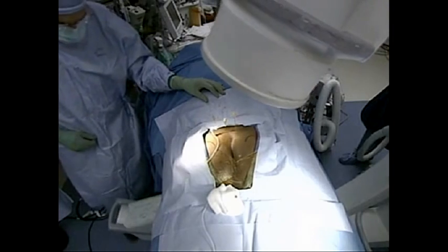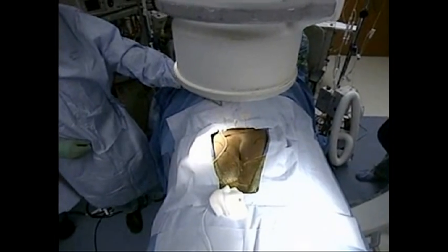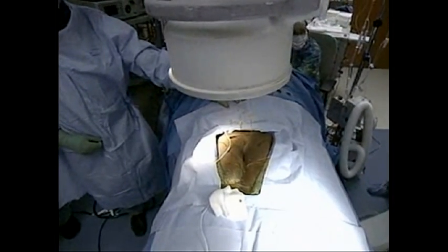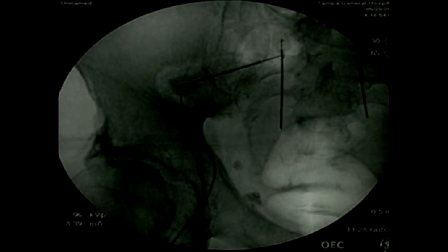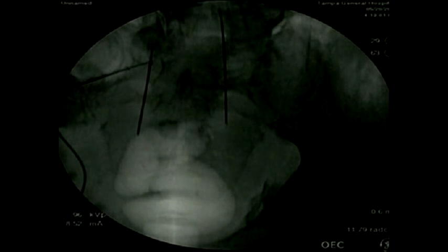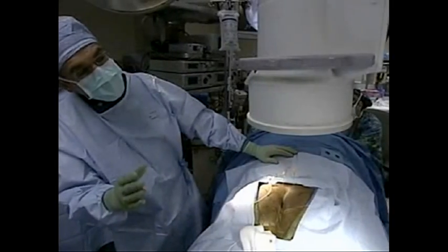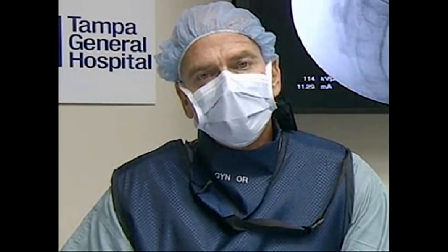One question we get often is about safety. We've talked about how this can be very effective for urgency, frequency, or urinary retention, but what are the safety issues? In the many thousands of implants done over the last ten years, there has never been a major complication secondary to nerve damage or any kind of long-term damage. There is a small risk of infection because of the implant, and sometimes the device has to be removed — but even that is a very rare complication. The key is that we do it in the operating room where it's most sterile, using fluoroscopy and stimulation to get the best results and outcome for the patient.